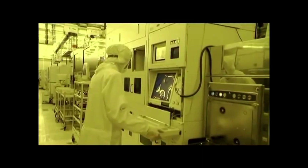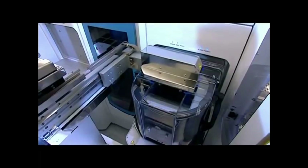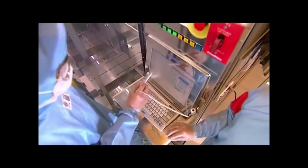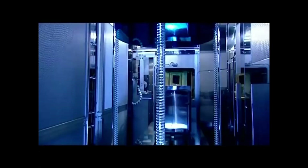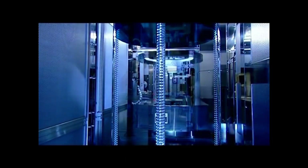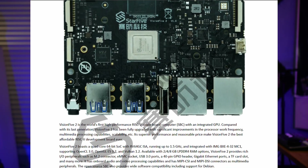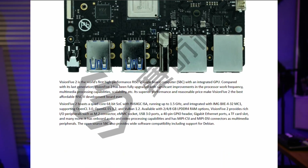One of the things they've done with this version over the previous one is they've doubled the number of cores. The previous version had dual cores; this one is a quad core. To me, this is the first practical development machine you can get your hands on — a 64-bit RISC-V architecture operating at 1.5 GHz with a 2 MB L2 cache.